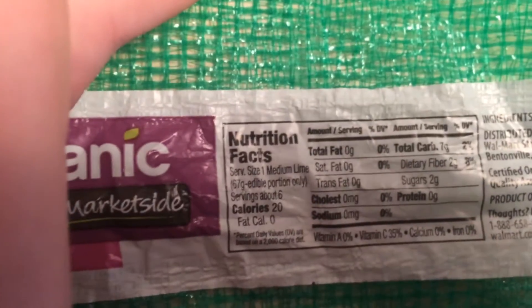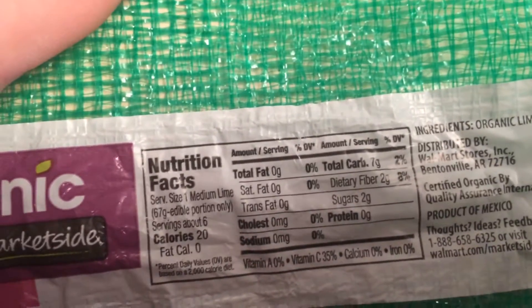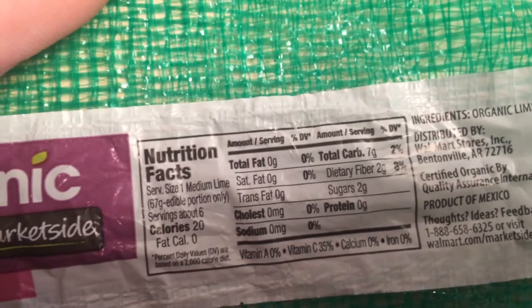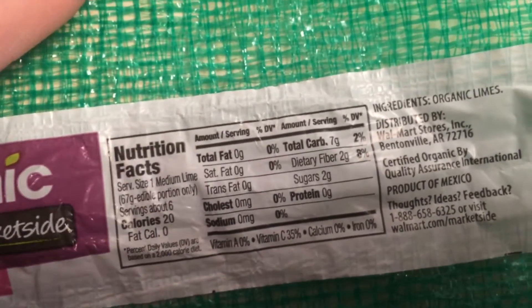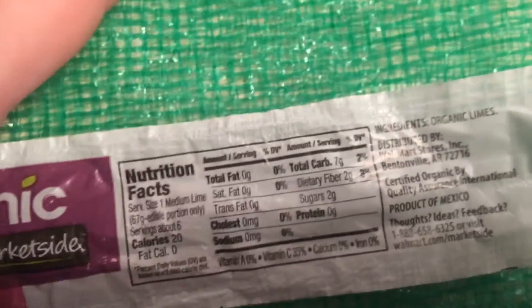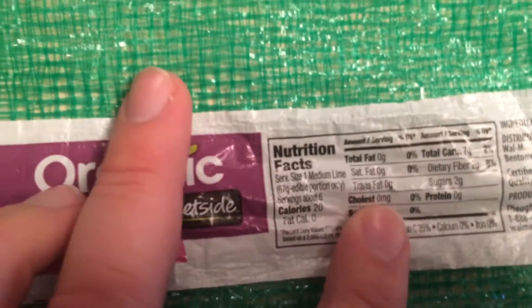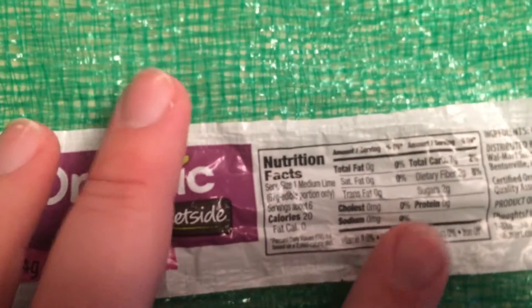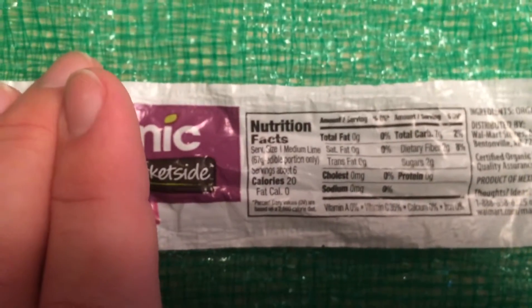You can see the organic limes I picked up at Walmart. Most of the carbs probably come from these — there's seven grams per serving. But since we're only using the juice, we're not really consuming all of that; it just soaks into the chicken a bit. Even if we did consume all of it, there's two grams of fiber, so that'd be five grams net carbs. There are six servings in the bag, so 30 carbs total — divided by four, that's seven and a half grams per meal.